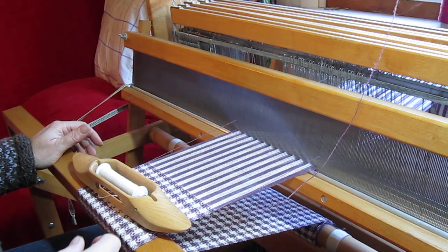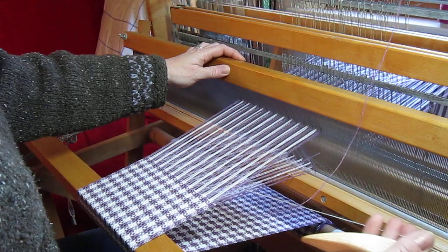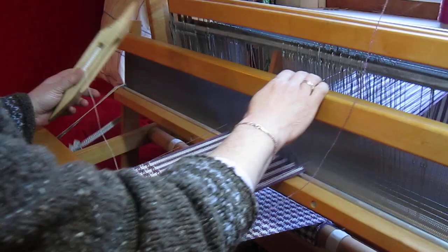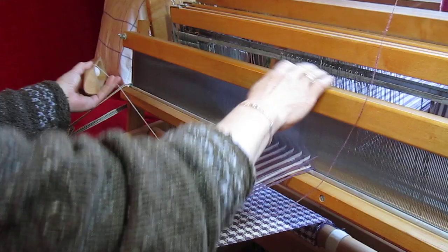I'm going to show how I carry the white weft of this pinwheel design. It's tie-up C from Rebecca's article in Handwoven, January-February 2012. Right now I'm throwing the white 8 picks, treadling from treadle 8 down to treadle 1.